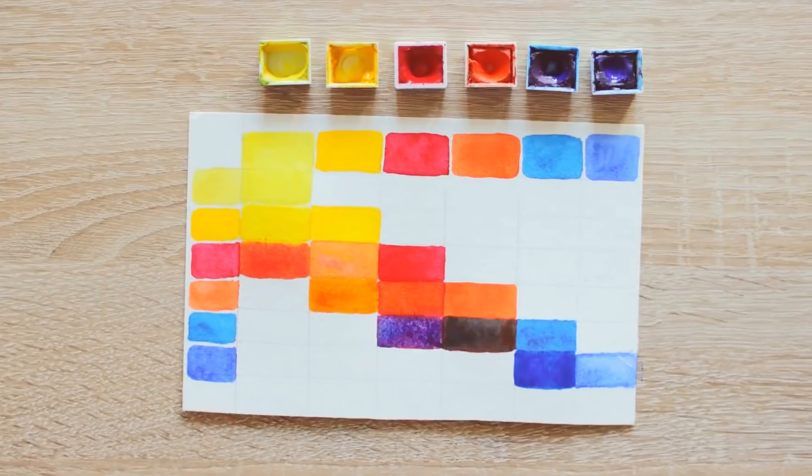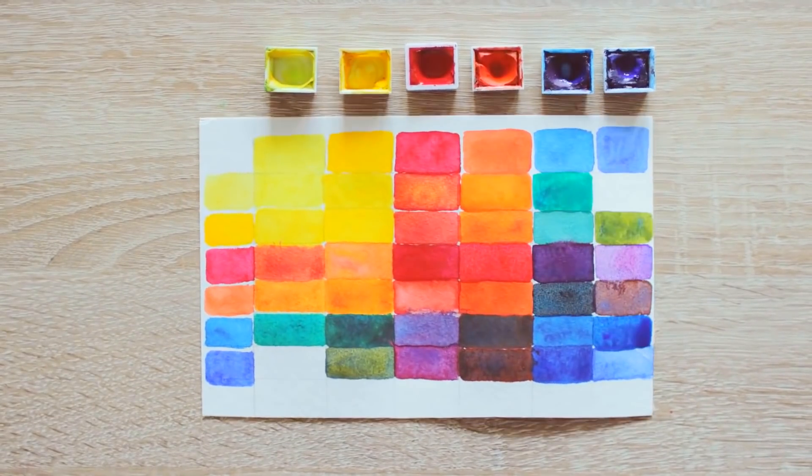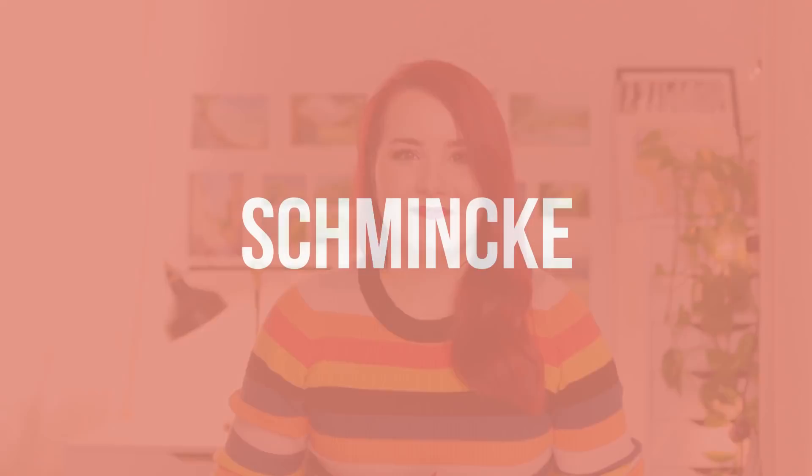In reality, you only need about six colors — two versions of yellow, red, and blue — and you can mix anything you want. I personally started with a set of student-grade watercolors in pans by the brand Schmincke that had about 12 different colors. Having a small set with quality paint will be so much more fun to use, and it'll be so much easier for you to learn how to paint with watercolors in a short period of time without feeling overwhelmed, frustrated, or like giving up. So if you're afraid of buying more expensive paint, why not try out just a few colors? Here are some of my go-to watercolor brands.